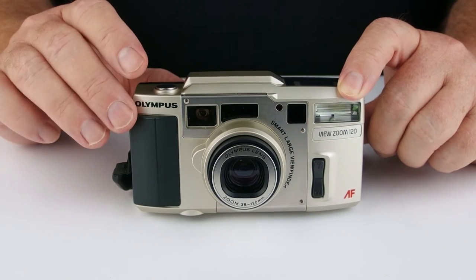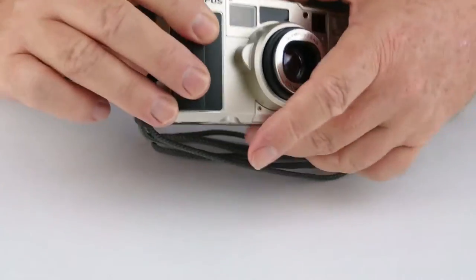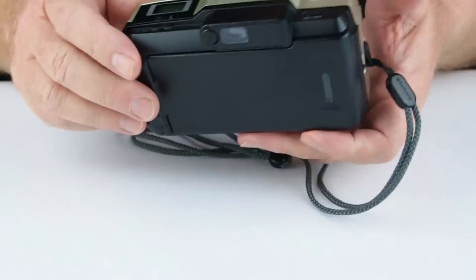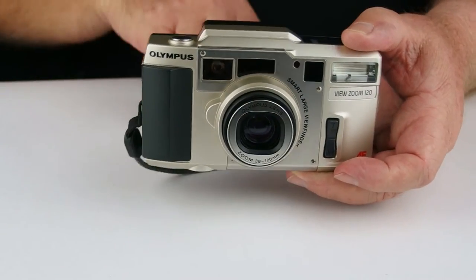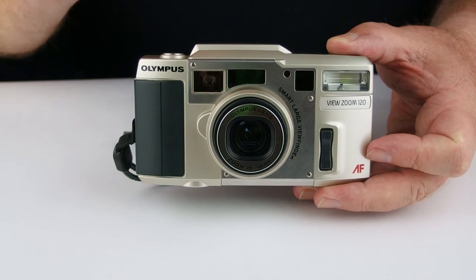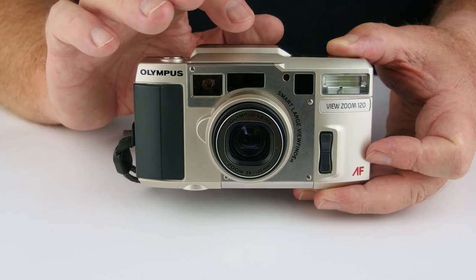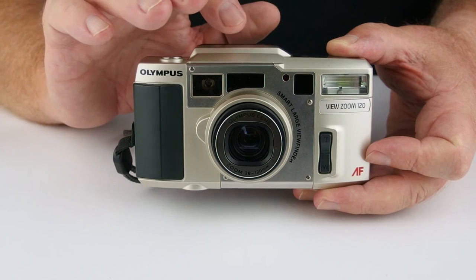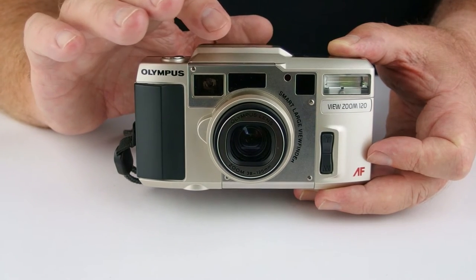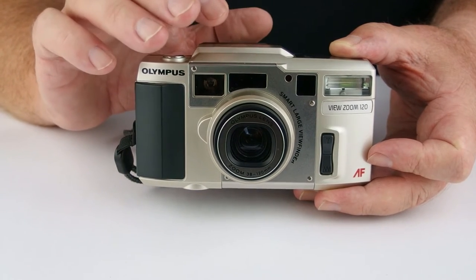The ISO range is from 50 to 3,200. It's DX coded, as you would expect from something around this age. It has some nice user features — a diopter adjustment, which is really handy for those of us that wear glasses, and a nice big viewfinder that you can use reasonably comfortably with glasses. Inside the viewfinder, you have that horrible red crosshair, plus focus indication, parallax correction, and shutter actuation notice — all lit up via a little LED-type light.